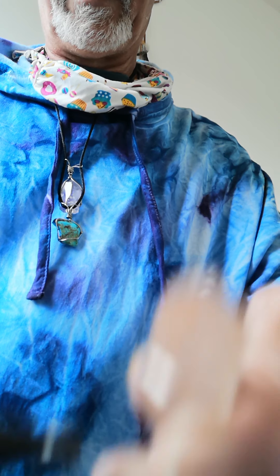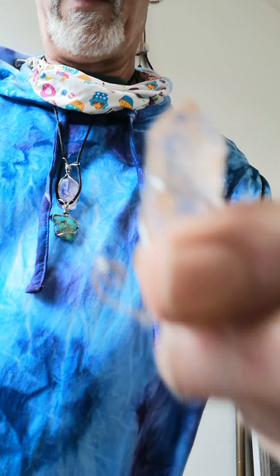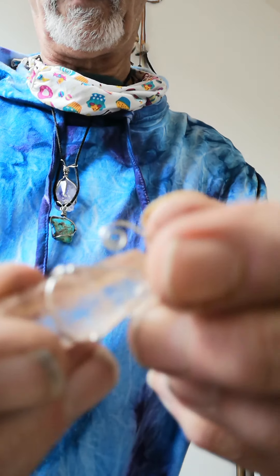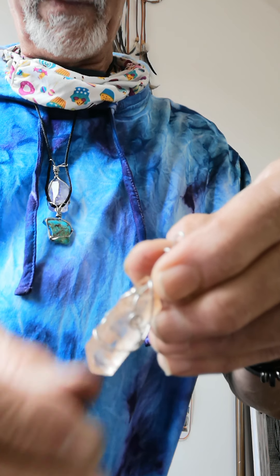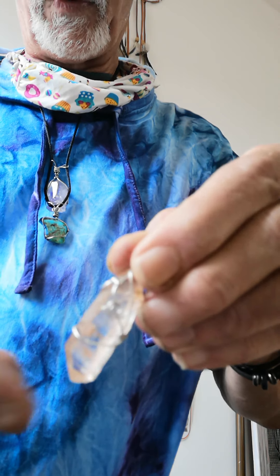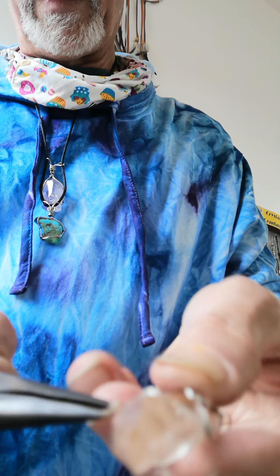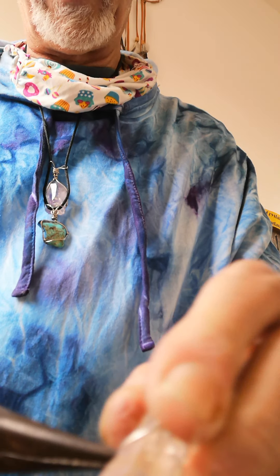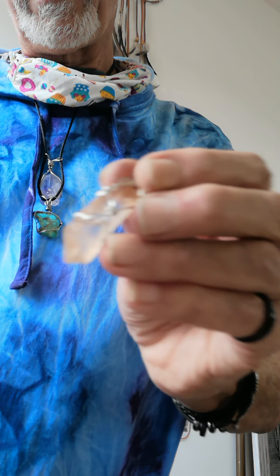There we go — almost done. You've created that decorative element, and then what we do is put it on the front like that. You can literally do that in five minutes. If you want, you can tighten up these edges if it's a bit loose. It's always good to put copper wire around the crystal because it boosts the piezo effect energetically — Tesla stuff.